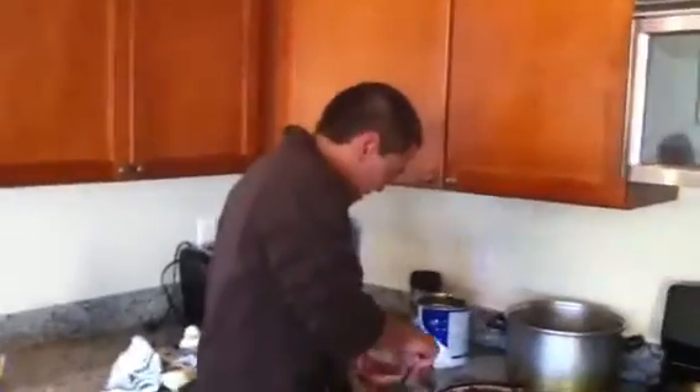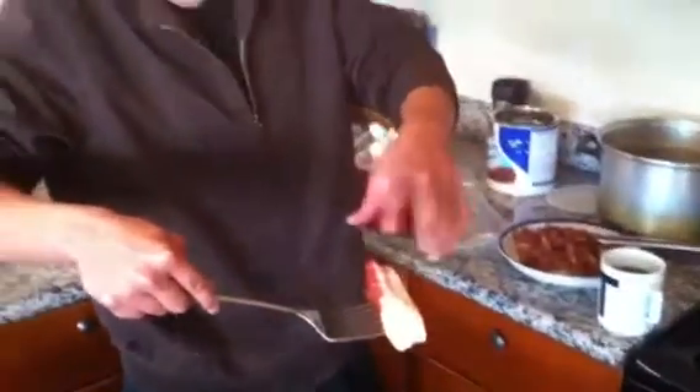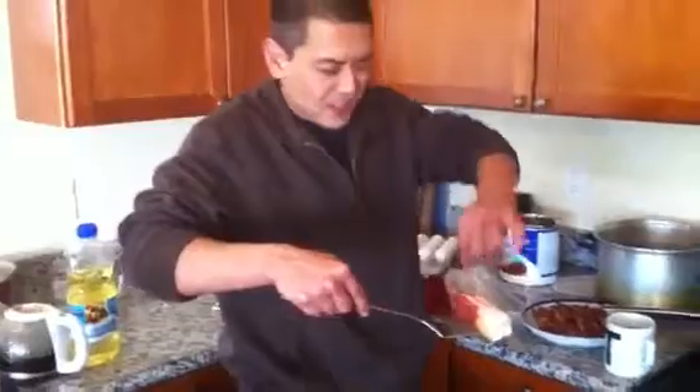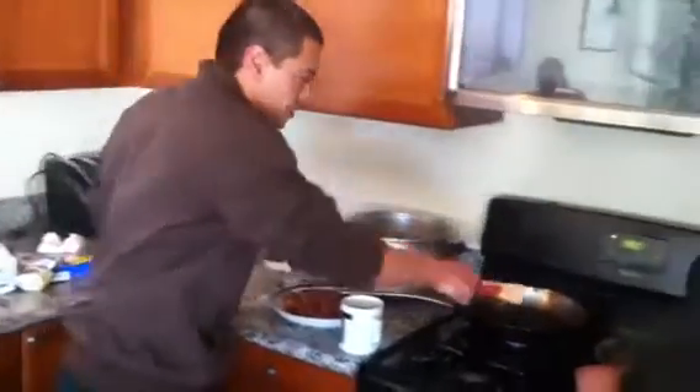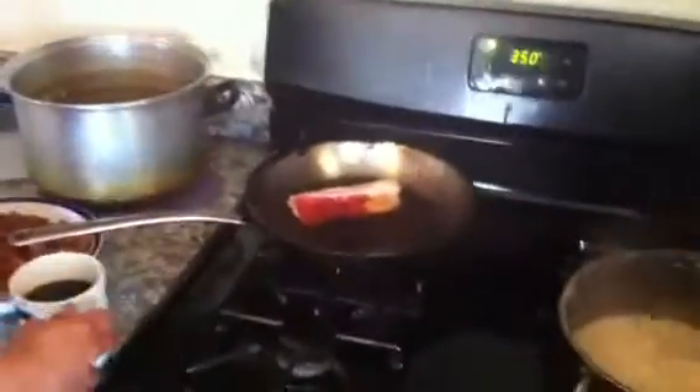Today we're going to be showing you a new way to cook bacon. Instead of getting your hands all dirty and separating the bacon and putting all the bacon on the pan all at once, we're just simply going to put the bacon on like that, and let it do its thing for a little while while we enjoy a cup of coffee.